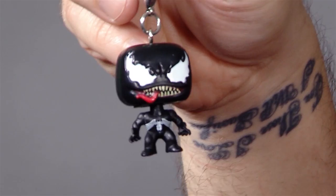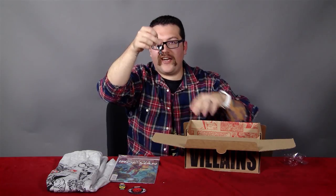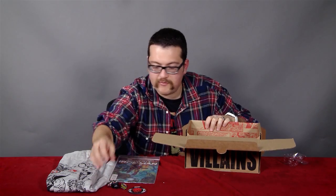Now, juiciness — Venom! A little tiny bobblehead keychain dude. He bobbles. He's got a little giant head. He looks great. Terrific little keychain. He's not going to stand up, probably. Nope.